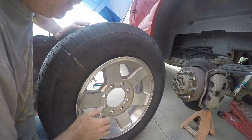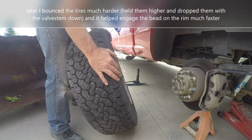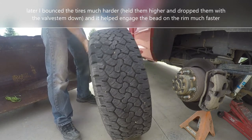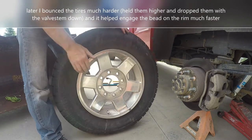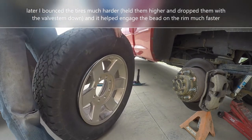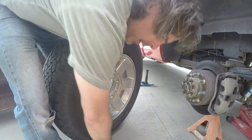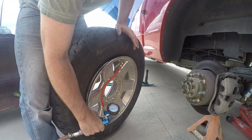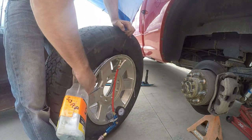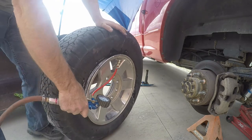Just going to stand this up and hopefully we can make a seal here. That's a tiny bit better — you can still see the inside of the valve stem there, but it's really close. I'm going to spray some soap and see if we can seal here. That sounds pretty good actually.